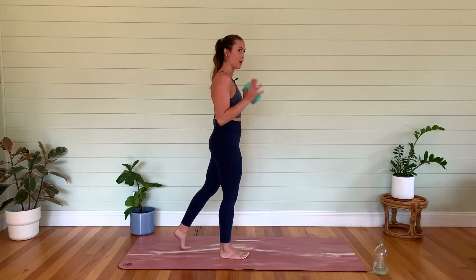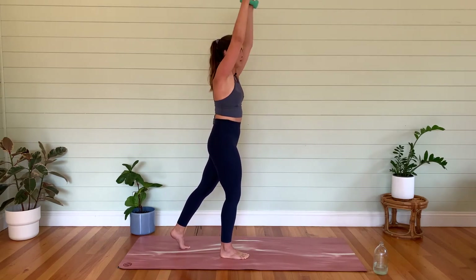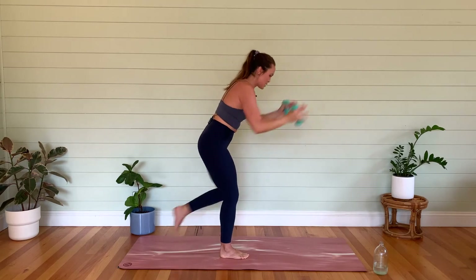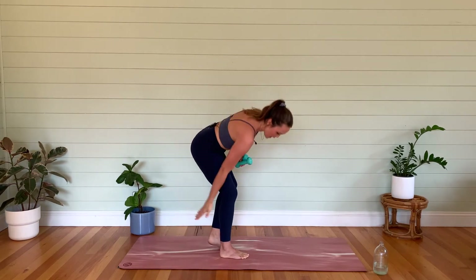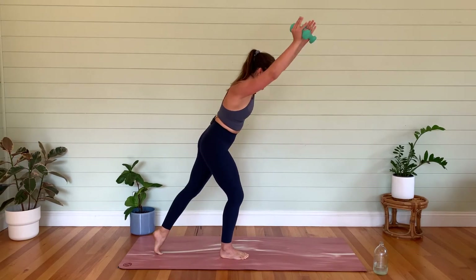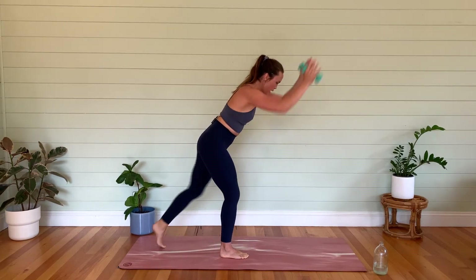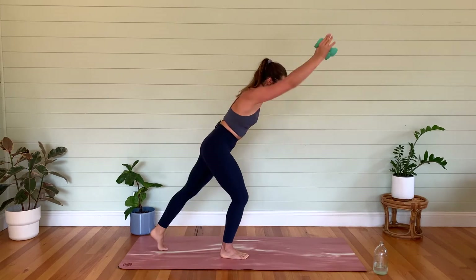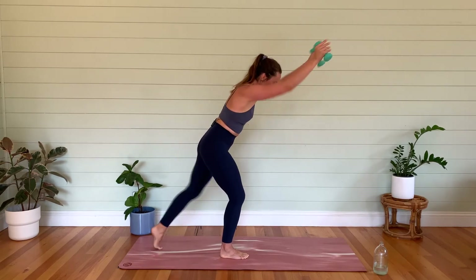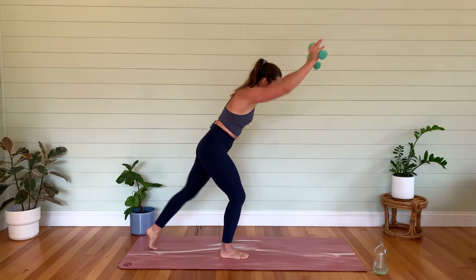Plant that foot — this is where you use both weights. Reach the arms up, bend that front knee. Let's go — knee repeater, hinging forward with the body. That right calf might be burning! Let's go for ten, nine, eight, seven, six, five, four, three, two, one.